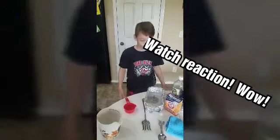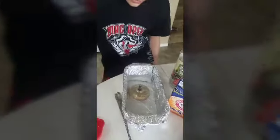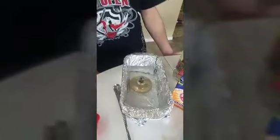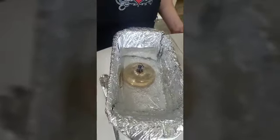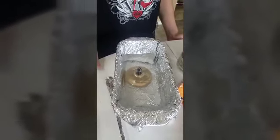I'm gonna leave it in there for about 30 seconds and see what happens. It's taking off the tarnish from the silver. It looks like it's kind of cleaning it. So I'm gonna take it out in about 10 seconds and see about the part that's not submerged in the water versus the part that is.